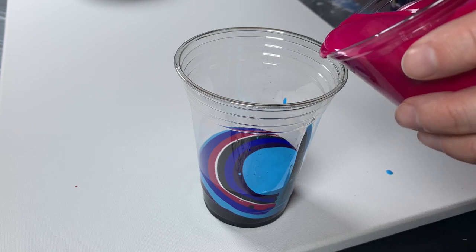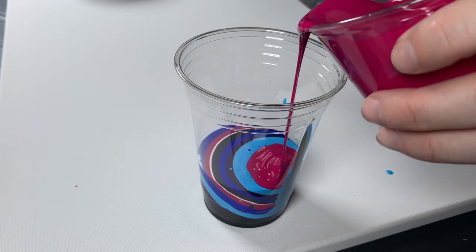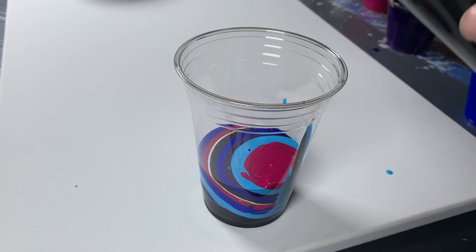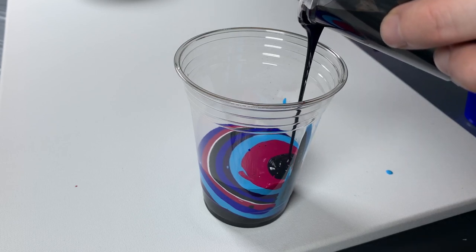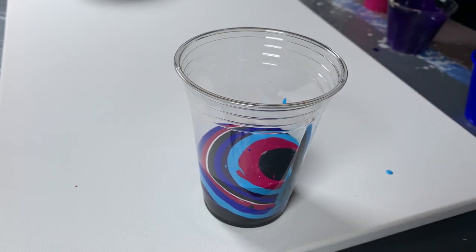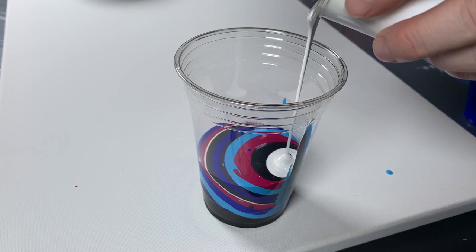I'm just layering them not in any particular order, but trying to do maybe a darker-to-light arrangement, interspersing a little bit of black and little splashes of white. I don't want them to completely take over the painting, but I do want them to be able to create a little bit of lacing themselves.